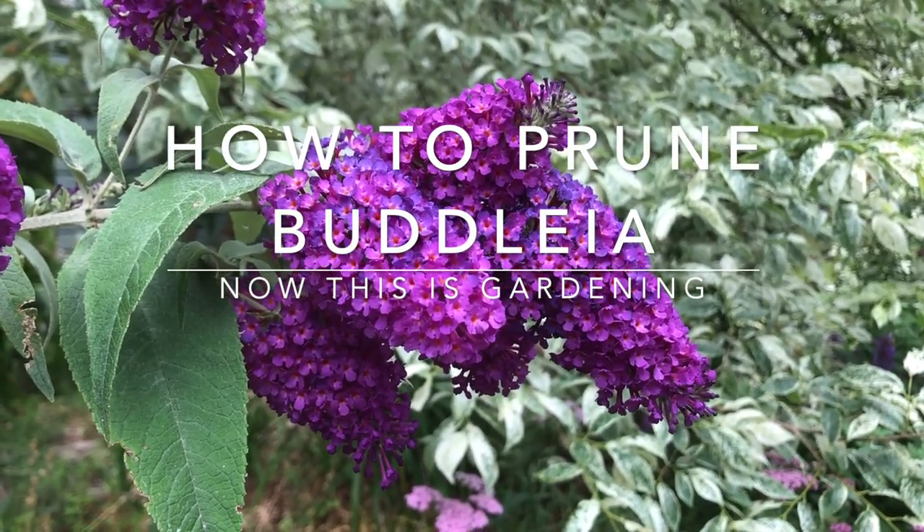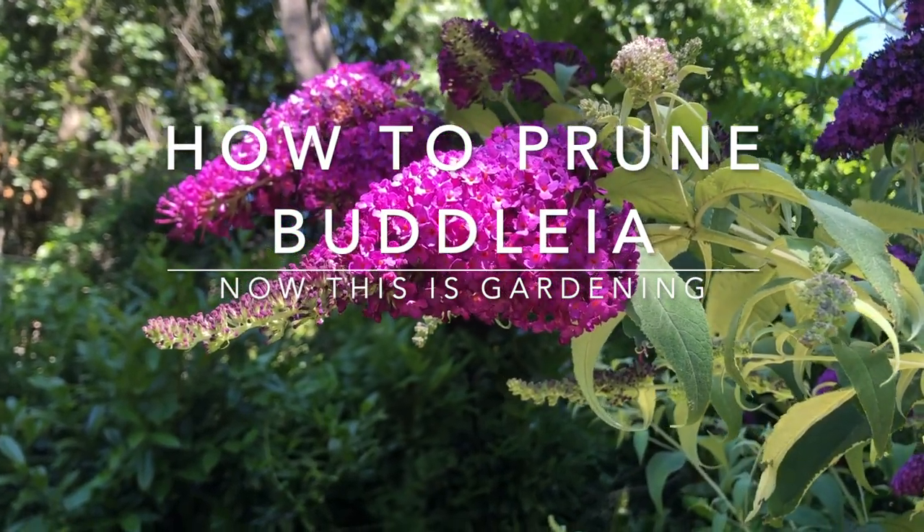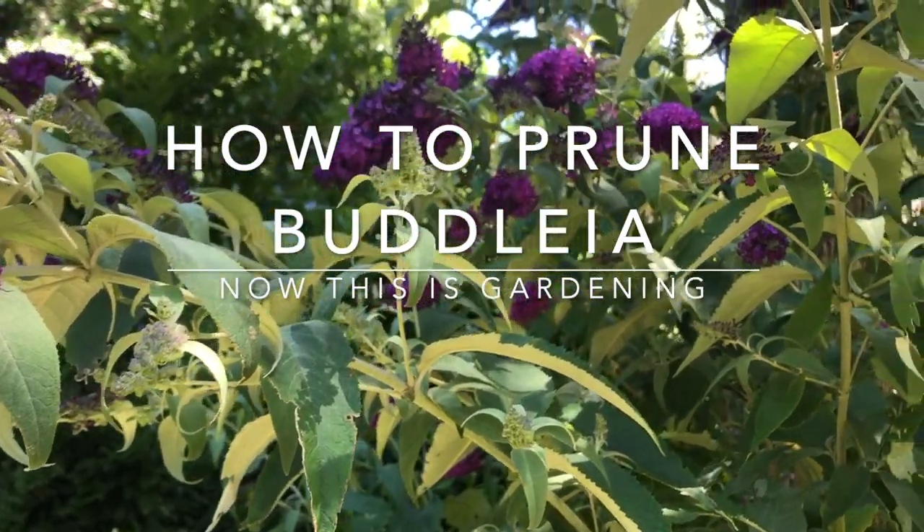Buddleia, or the butterfly bush, is one plant that really benefits from regular pruning, and this applies both to the full-size growing plants and to the ones that are smaller growing or the dwarf types.